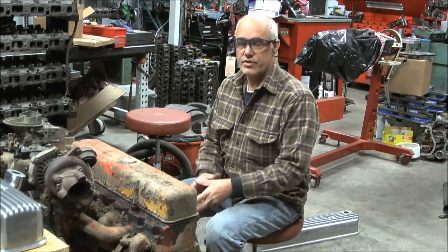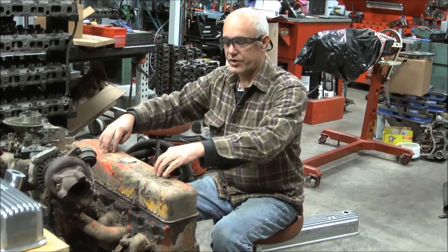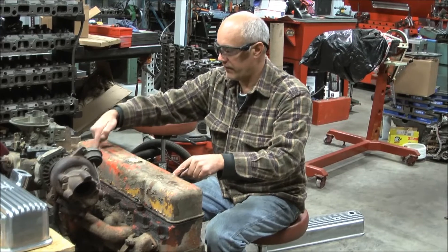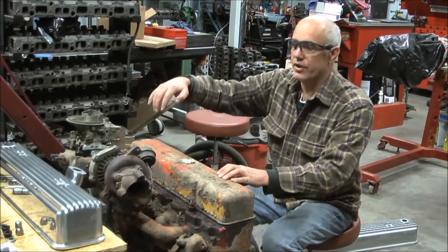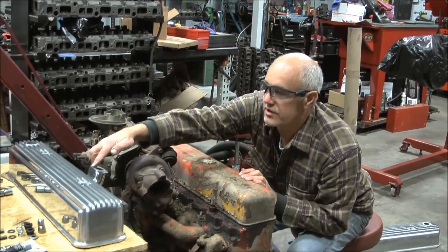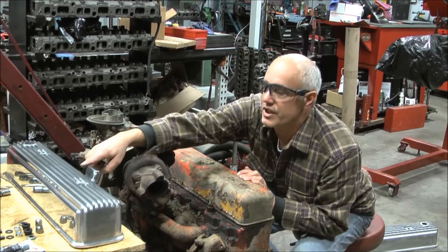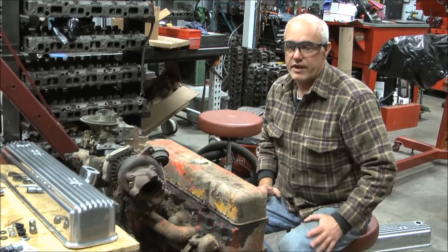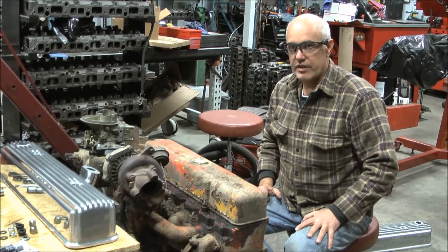Hi, this is 12-Bolt Tom. I'm going to show you today how to take a 235 or a 261 with a 4-bolt perimeter valve cover and convert it over to use with a 216/235 style valve cover that uses the two bolts on top. Some people think they're more attractive — I do — and I'm going to show you how to convert it.